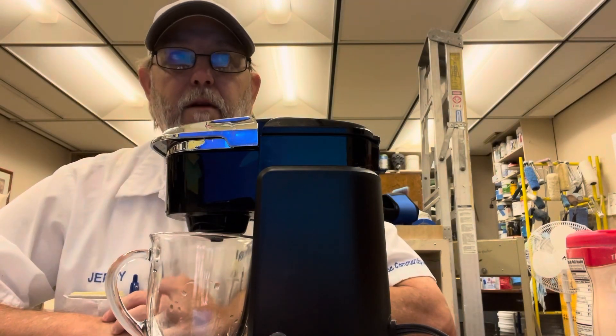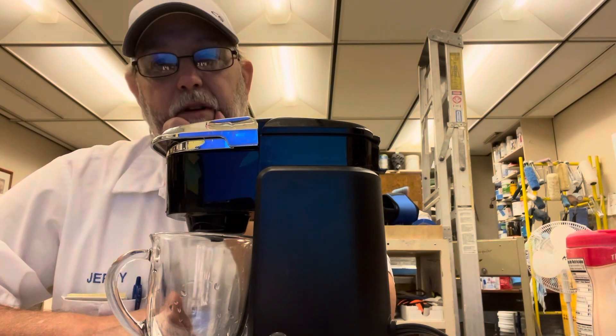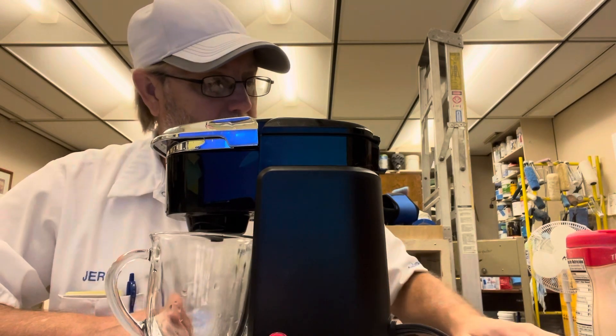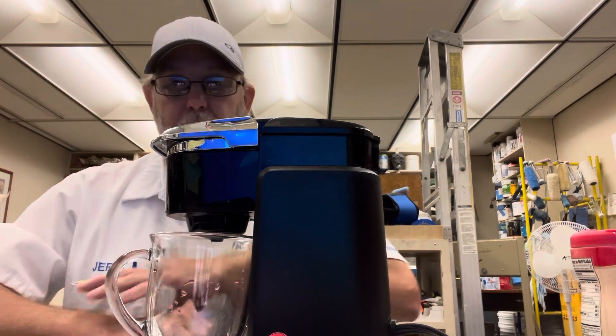I've reviewed some other Green Mountain coffee products — they're pretty good. And I like the dark roast, so I'm curious about this one.